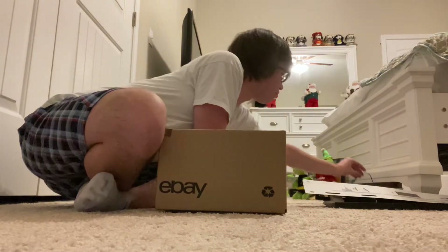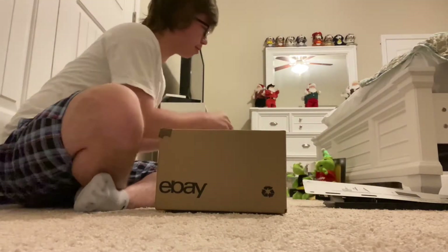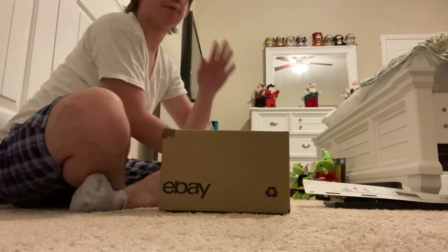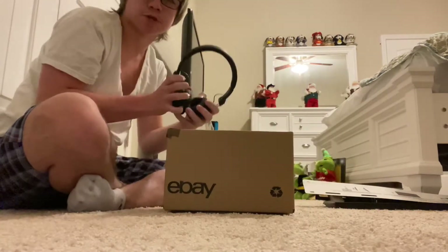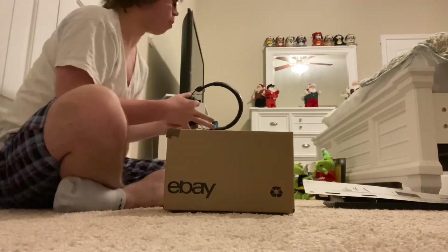If you're wondering why my hair is acting like that, that is because I was just in the shower. One more thing. See? Wait.